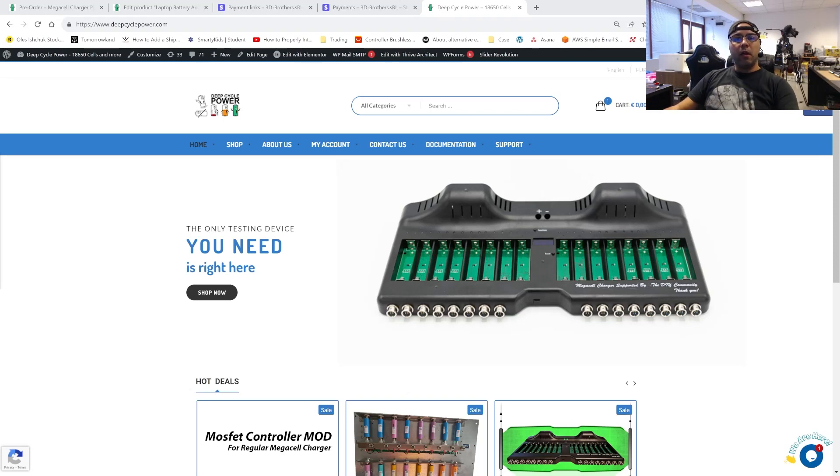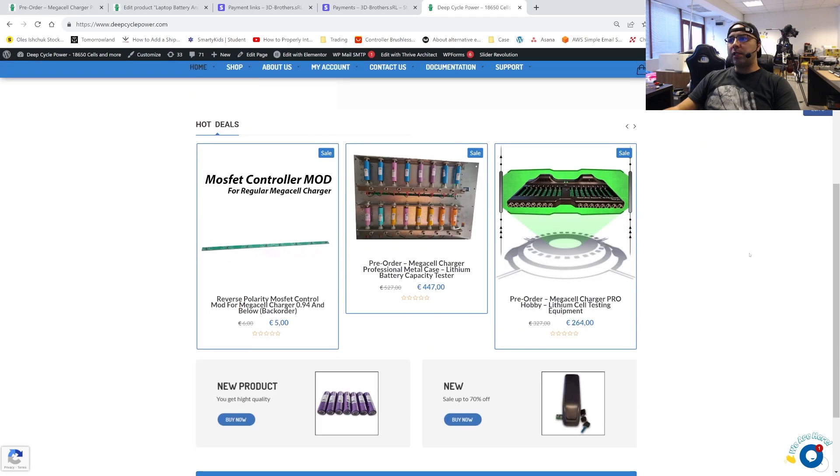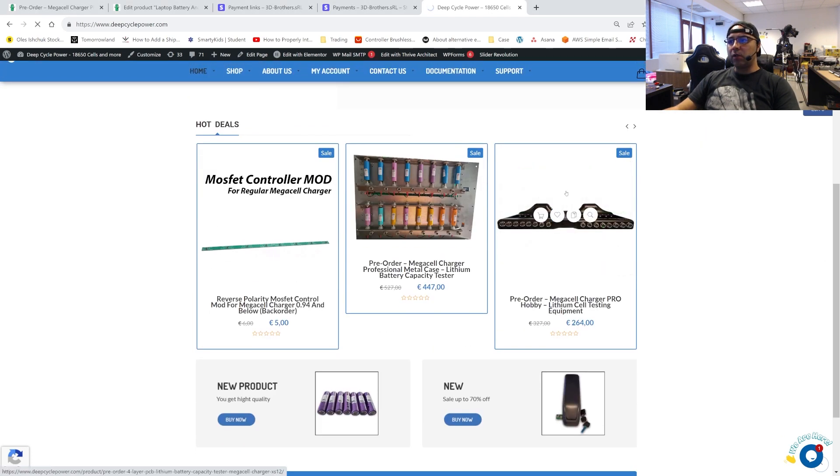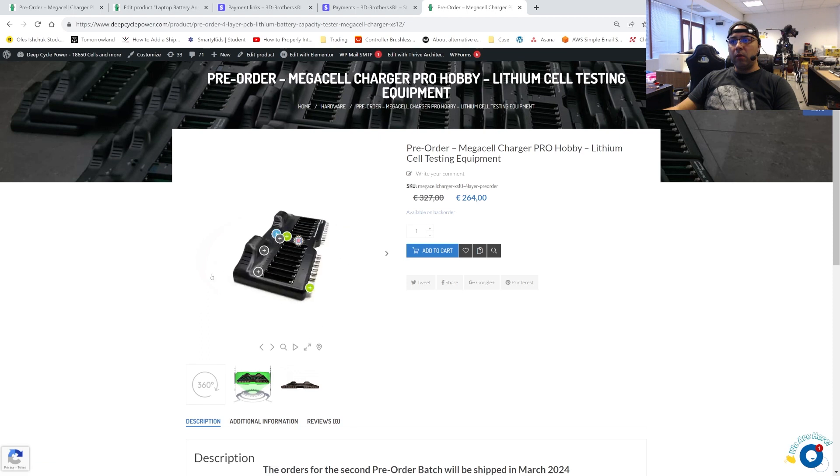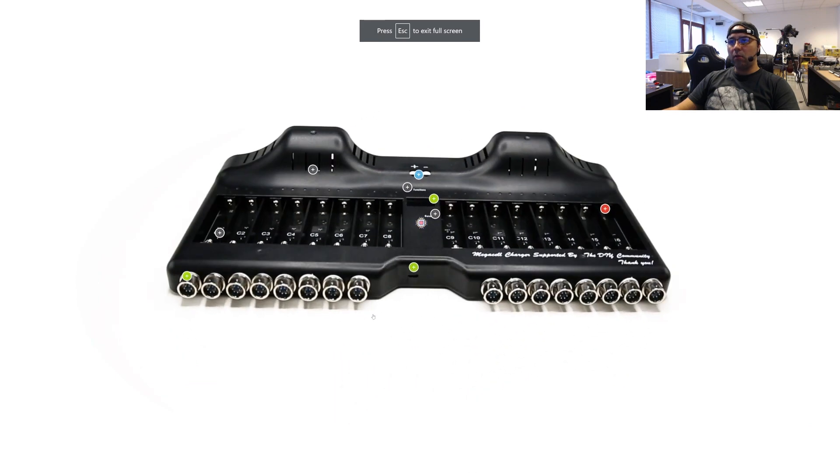Hey guys, welcome to the Self-Doctor channel. In this video I want to go over the Mega Cell Charger Professional — the hobby version, which I call the hobby version — the Mega Cell Charger with the plastic case. We'll go over all the features that you can find in this version. The easiest way to check the features is going to the Mega Cell Charger Pro, where you have a 360 animation with all the features, but I will choose to maximize it to make it easier to see what it's all about.